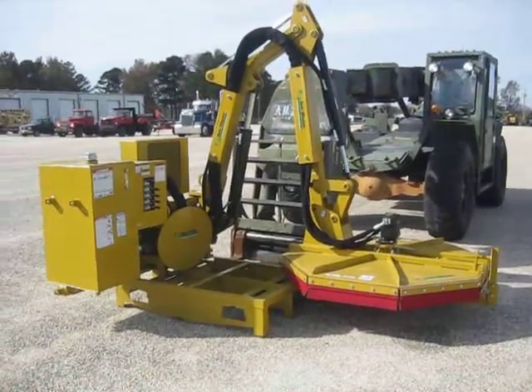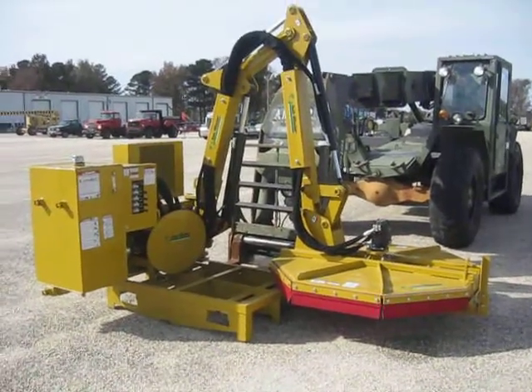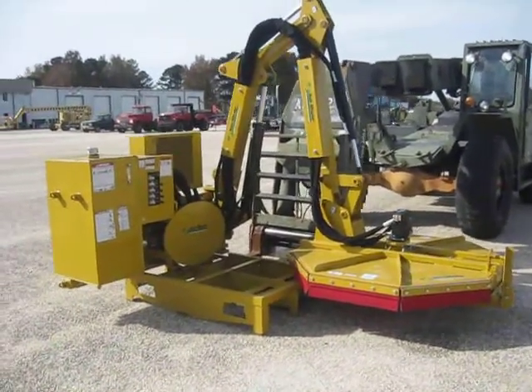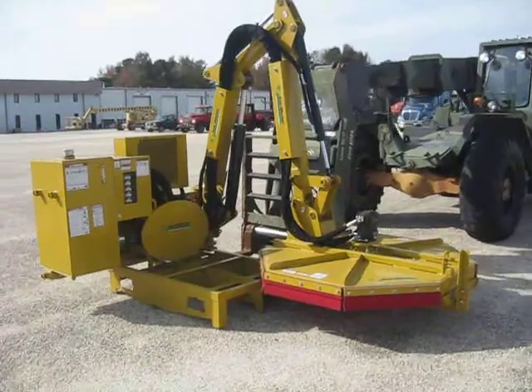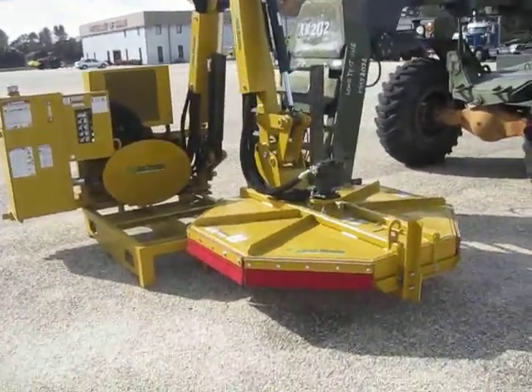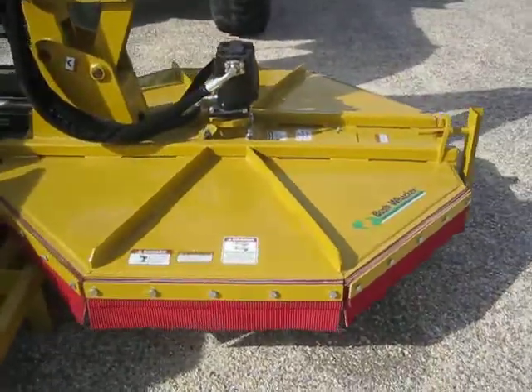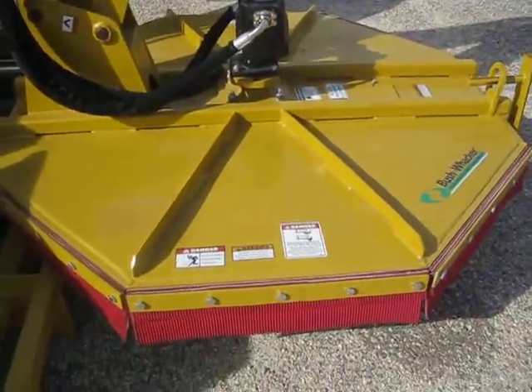Alright folks, it's Mahindra Don here. This is something new and exciting that I'm just now learning about and I wanted to share with you. This is a 17-foot reach, 5-foot boom mower. It's mounted — that's a 5-foot cutting head on there. Very well designed, made by Bushwhacker.